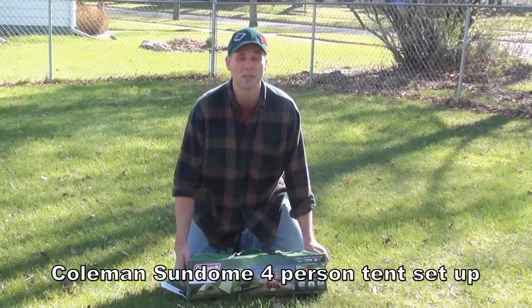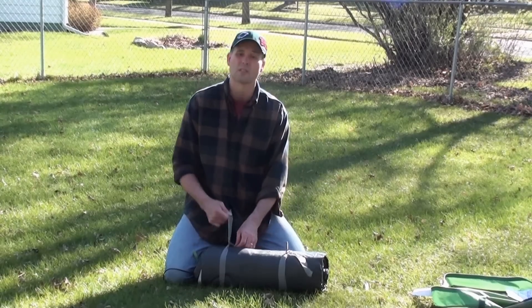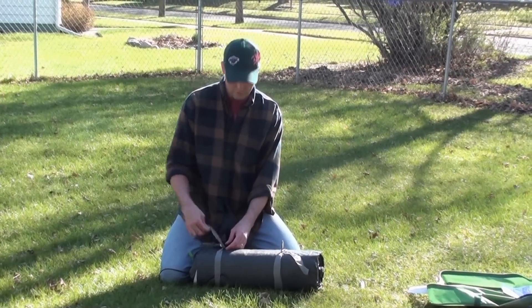Today I'm going to show you how to set up a Coleman four person sun dome tent. This will all tie in with our product group.